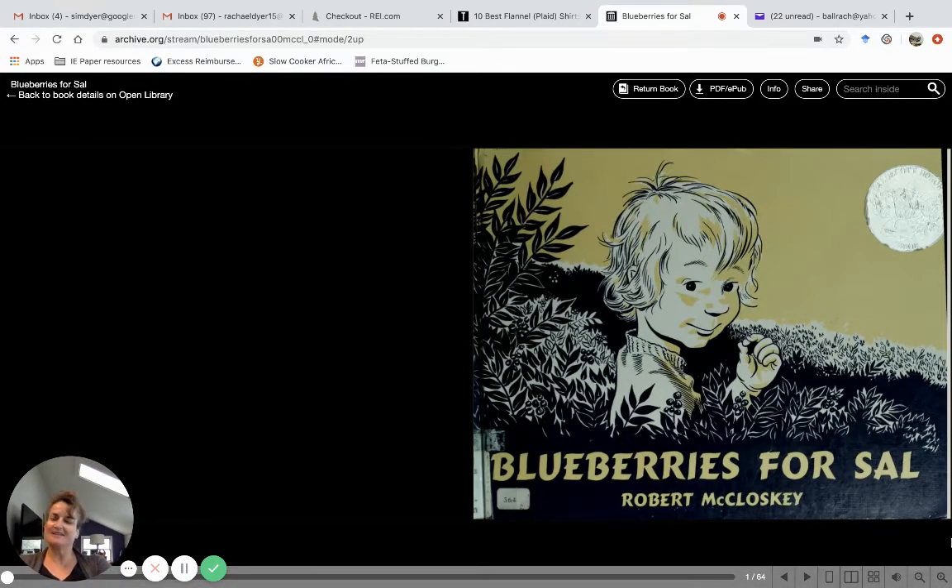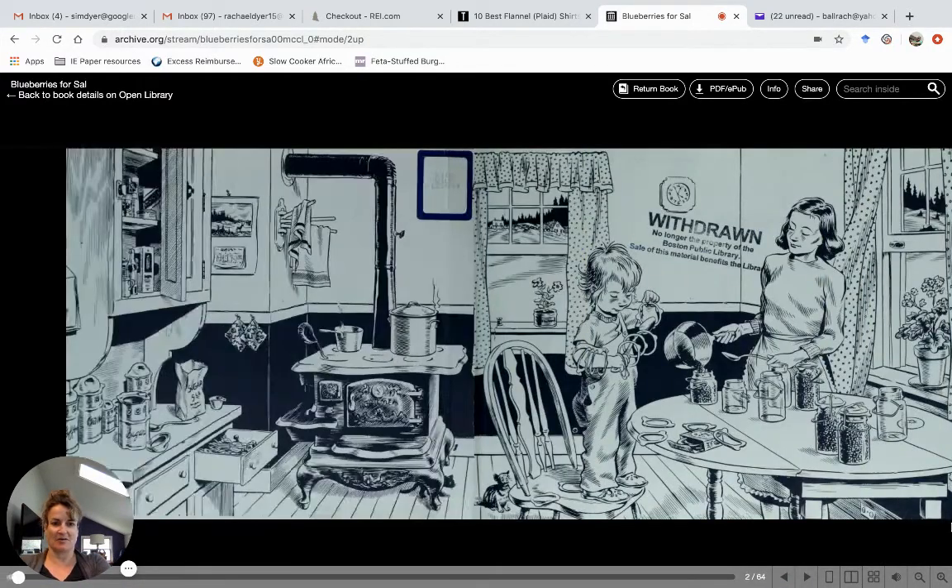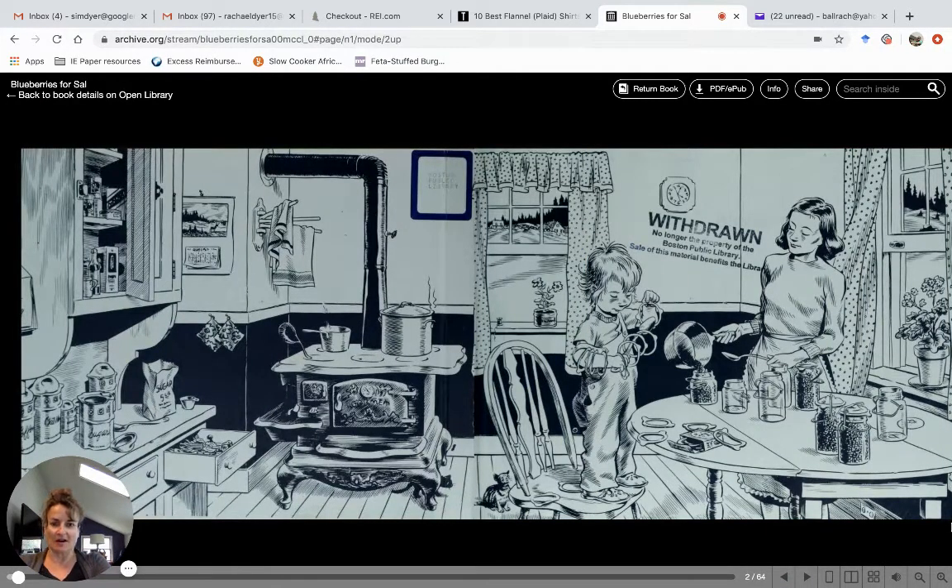Hey everybody, I thought today would be a good day to read Blueberries for Sal. I was eating some frozen blueberries a little while ago and thinking about going outside for a walk, so this sounded like the perfect story for today. Alright, let's get going — Blueberries for Sal. Look at the art, look at this first page!